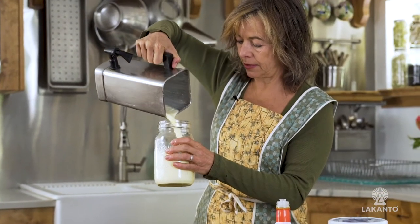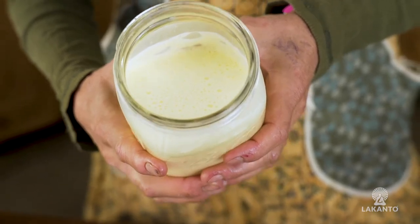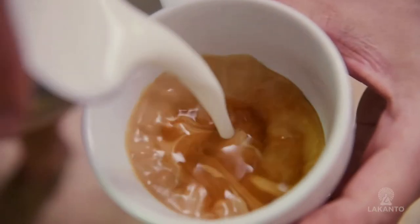This recipe is my non-dairy coffee creamer. You can also use it for tea or hot chocolate, and any recipe that calls for cream. I developed this recipe because I found out that I had the LCT gene, which doesn't enable me to process dairy.